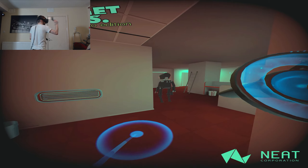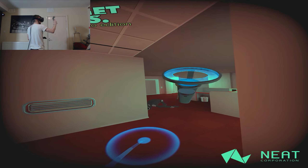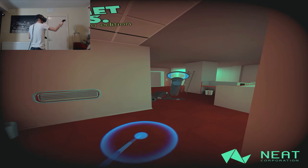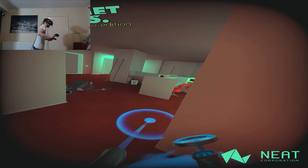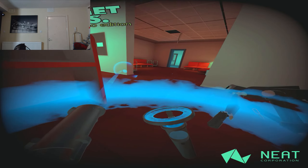Damn it — damn it. There we go! I need to let go of the trigger just a little bit earlier for that to be accurate. I think there's another robot — oh god, there is, there is, there is!